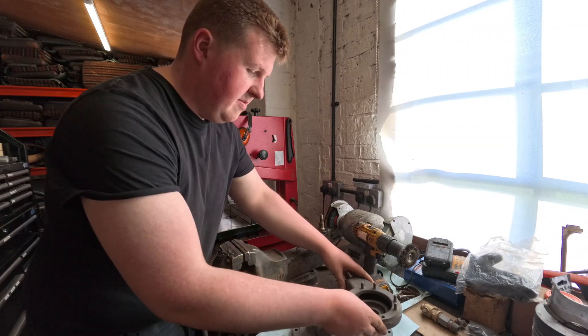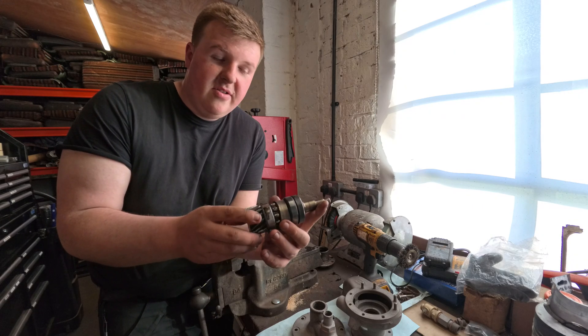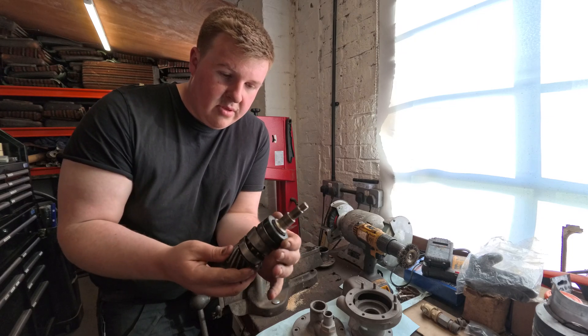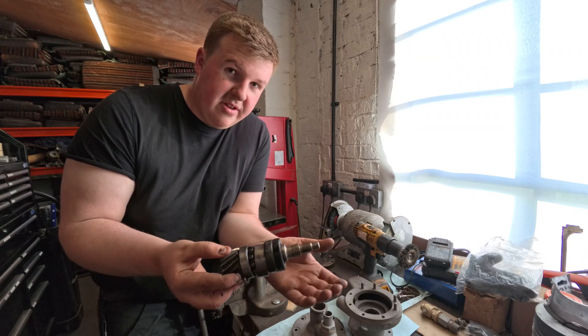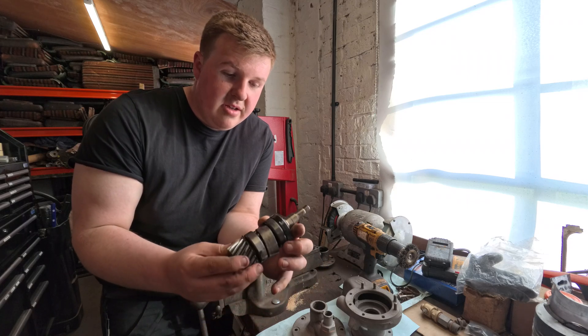The shaft I've decided to take home and took it to Tim as well, and we're going to machine the runner off for the oil seal because it's damaged. The bearings can come off that way so it's safe to leave the gear on this end. All the new bearings can go back together.